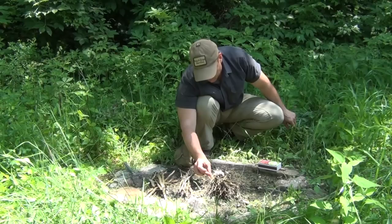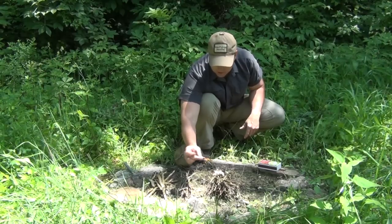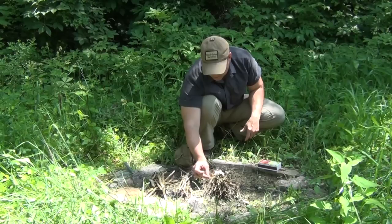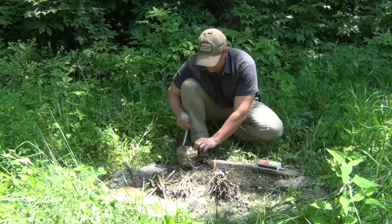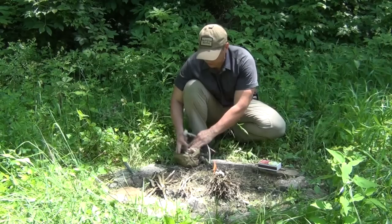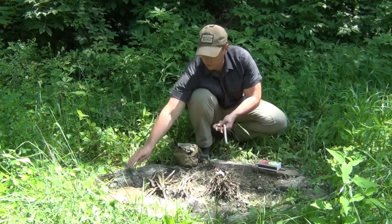It just doesn't seem like it really wants to burn. I can light the matches but it's almost to the end of my finger here and it's just not working. So what do I do? Well, other than the matches burning, I've got several devices here that I want to talk to you about, and I'll show you each one of these in turn.